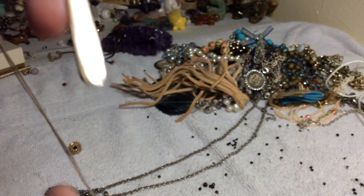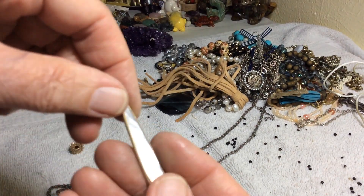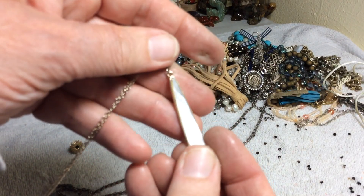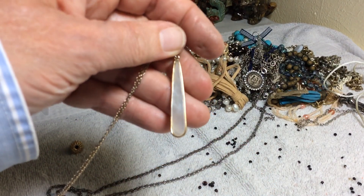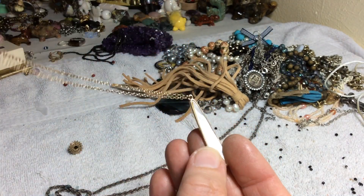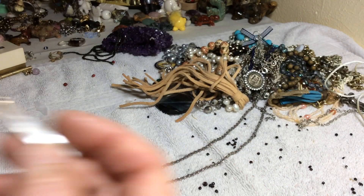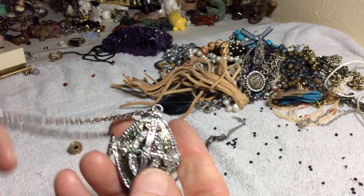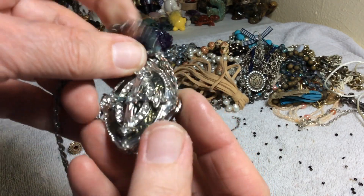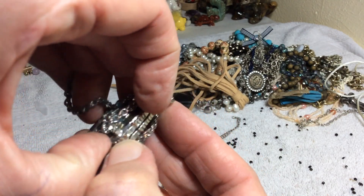We have a pretty mother of pearl here — nice long pendant, four dollars. On the back it's really nice, gold tone. Four dollars. This one needs to be cleaned, it's got some green stuff happening, and it opens — it has a magnet.